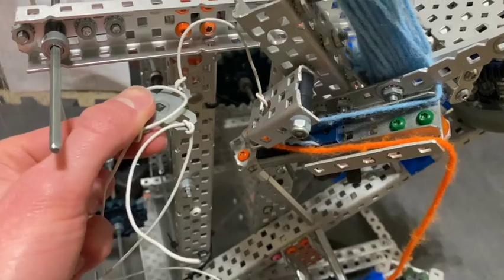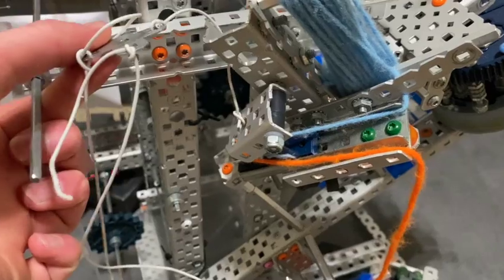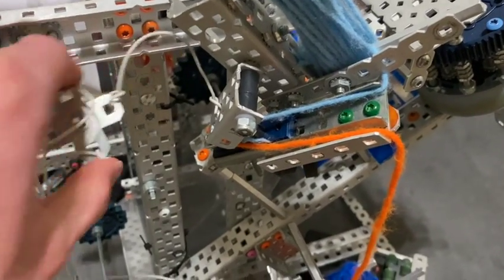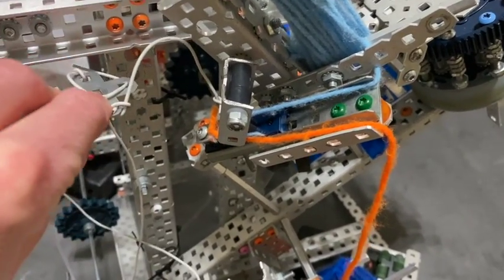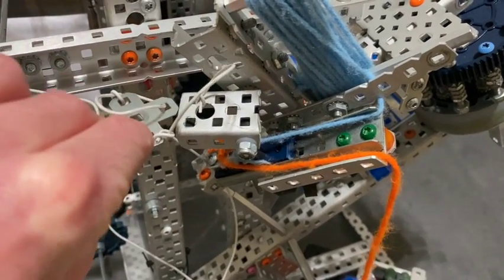This would be connected to a cylinder, which we ended up having to take off due to limited resources and our rebuild. It would move up and down — so when the cylinder is down, the latch is down, and when the cylinder moves up, that latch is what moves up.